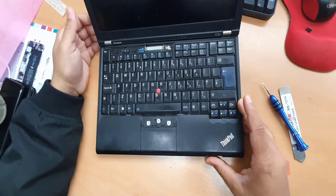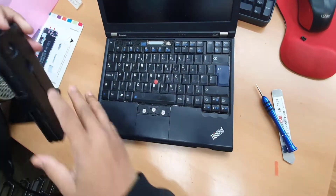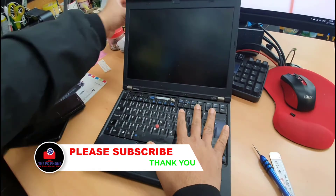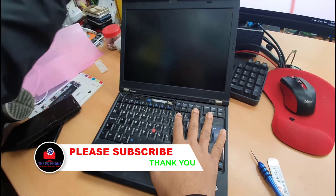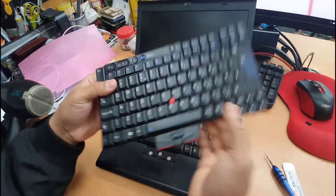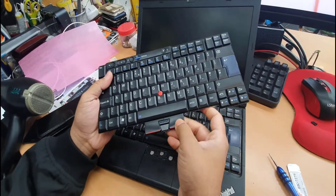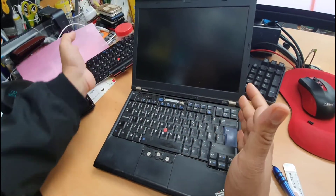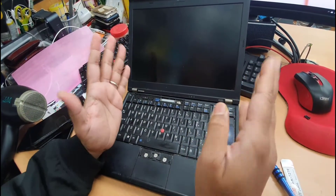Hello everyone, here is another video for you. As you can see, the machine is quite old and the keyboard is quite messy. What are we gonna do today? We're gonna replace the keyboard. We got the replacement right here, and this one comes with the power button and everything, and also the mouse right and left click. It looks difficult but it's not — it's completely simple.